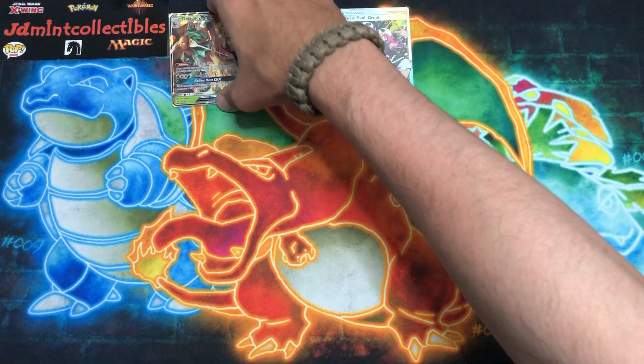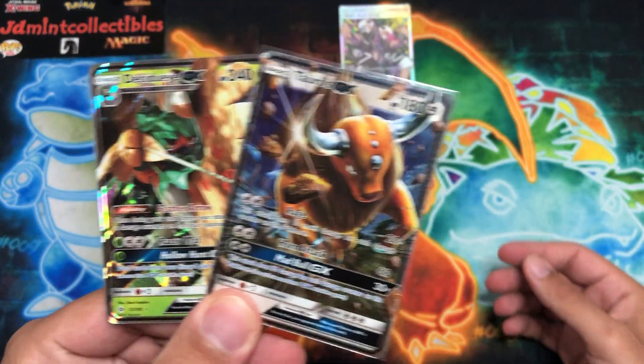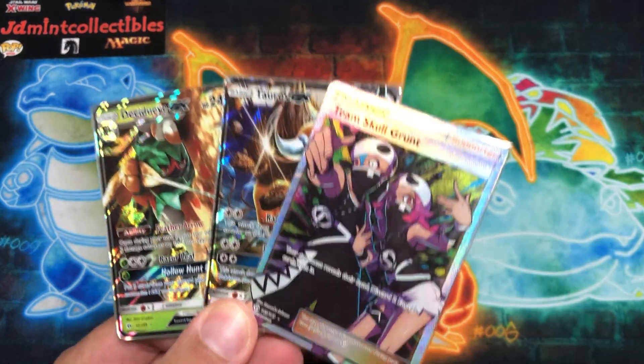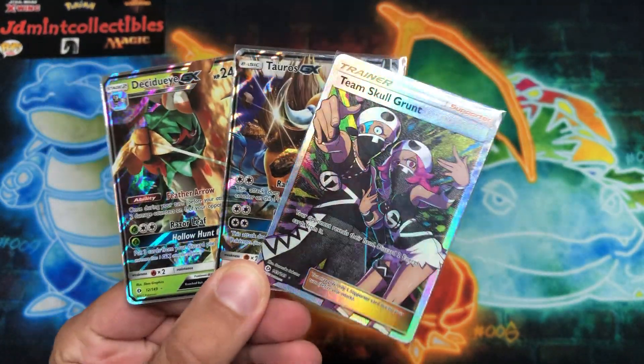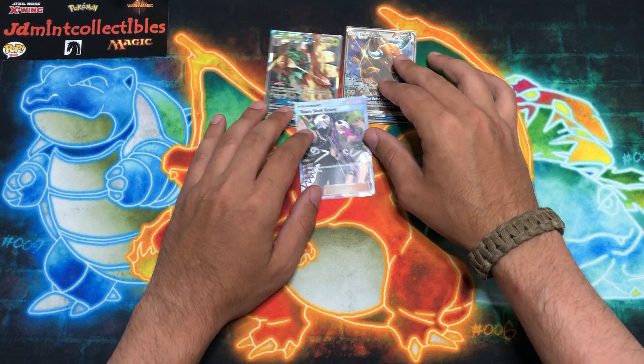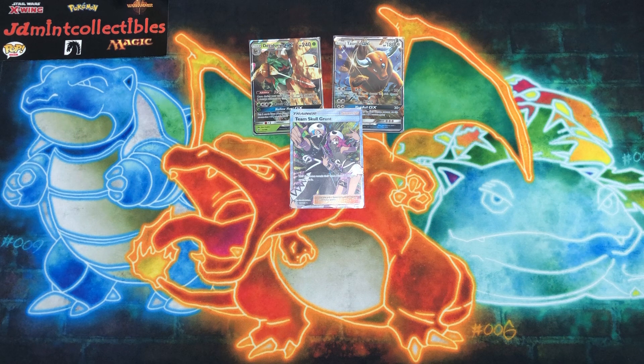Not too bad — for just eight packs we got two GX's: Decidueye and Tauros, very very nice, and last but definitely not least the absolutely beautiful Team Skull Grunt full art trainer. That's gonna do it for this one. JD, thank you for sending this over, I really appreciate it. Stay tuned — I have plenty more content coming this week along with some awesome sponsored content and a merch box unboxing. I'm Wacko Backo, take it easy.